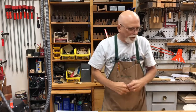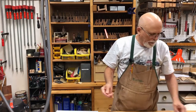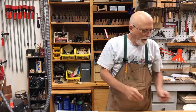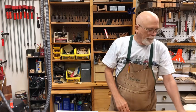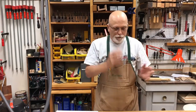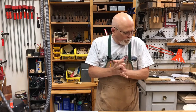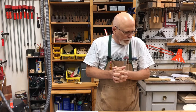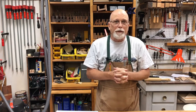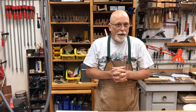The screwdrivers are numbered too. A number 0 screwdriver is very small, and a number 1 is a little bit bigger. This is more like a number 1 tip, and then this would be a number 2, and the big one's a number 3. All the screwdrivers have the same kind of numbering system in the drivers and in the screws. Screws became much more prevalent in the 1800s, where they started coming up with ways to manufacture them in the late 1700s, but they were still just the slotted kind.